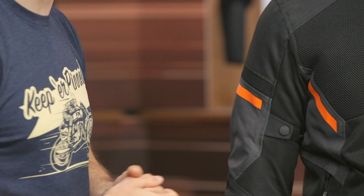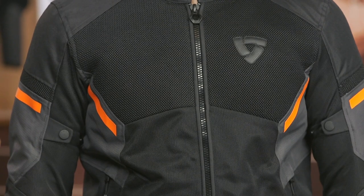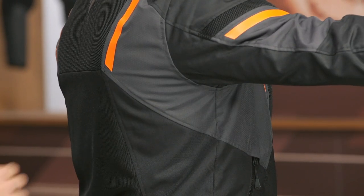The 3D mesh right here on the chest feels a little bit more substantial than the previous model, but it's not restricting any airflow. You've also got two stash pockets on either side of the jacket, as well as some velcro adjustments at the waistline.